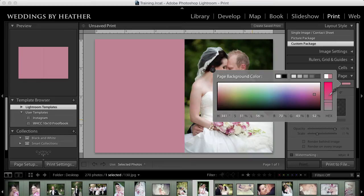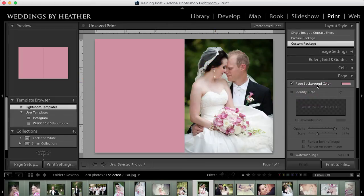I'm just going to try to grab a color from her flowers — right about there looks good. If I decide I want to tweak it a little further, I can desaturate it a little bit, make it a little brighter, and adjust until I have it the way I like. Then I'll simply close this box.